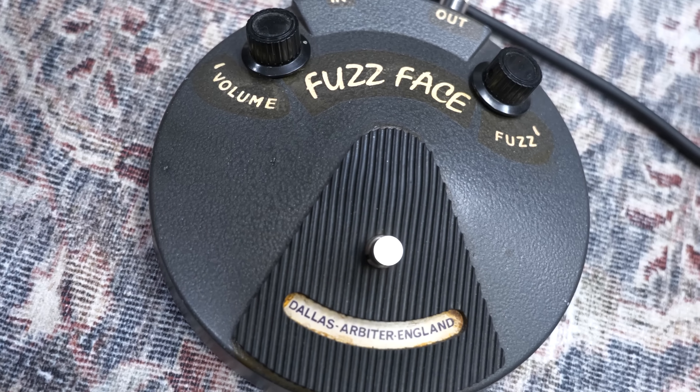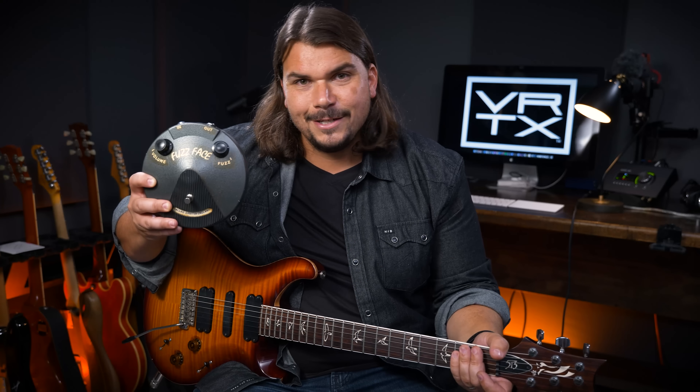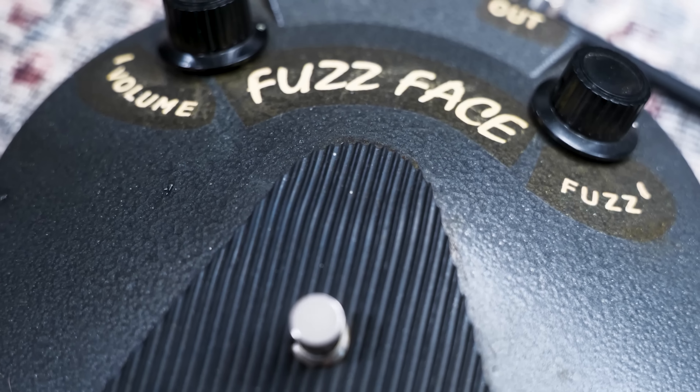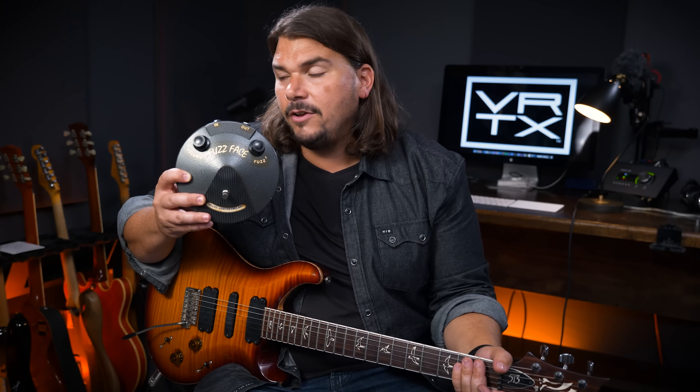For our final, fifth most dynamic pedal, I chose the Fuzz Face. A lot of different fuzzes could have fit the bill, but I chose it because of the pedigree of players like Jimi Hendrix who made it iconic. This is an original 1970 Silicon Fuzz Face. I'm going to play a little outside woman blues-ish sound, kind of Cream-era Eric Clapton. I'll start with the guitar rolled down and then bring in the fuzz by rolling up the volume — you'll hear how clean it gets rolled down, then how absolutely, terrifyingly distorted it gets when you bring that volume up. That's quintessential Fuzz Face.